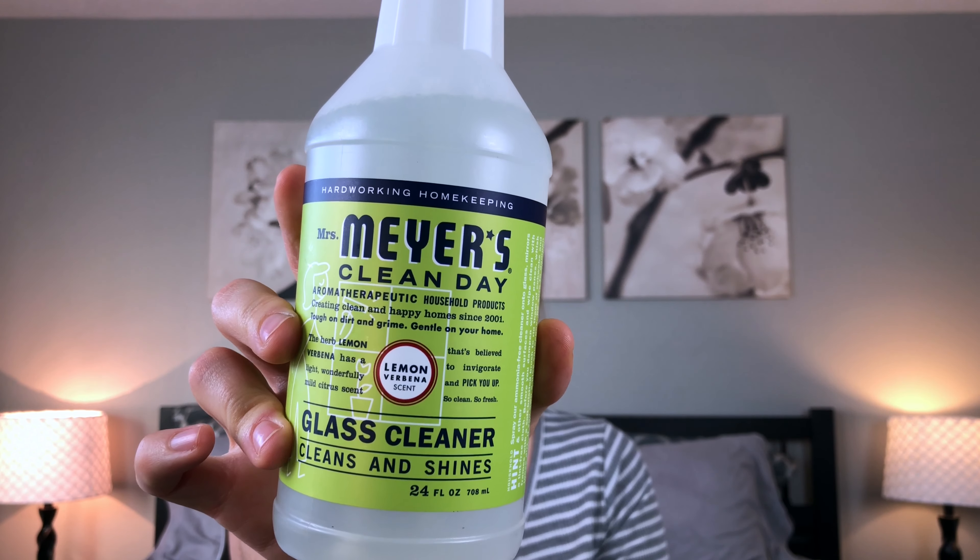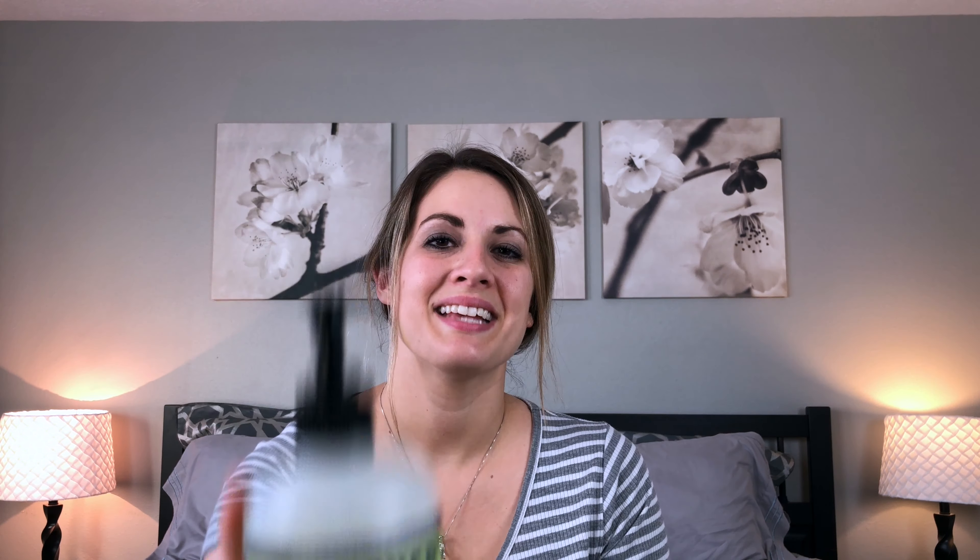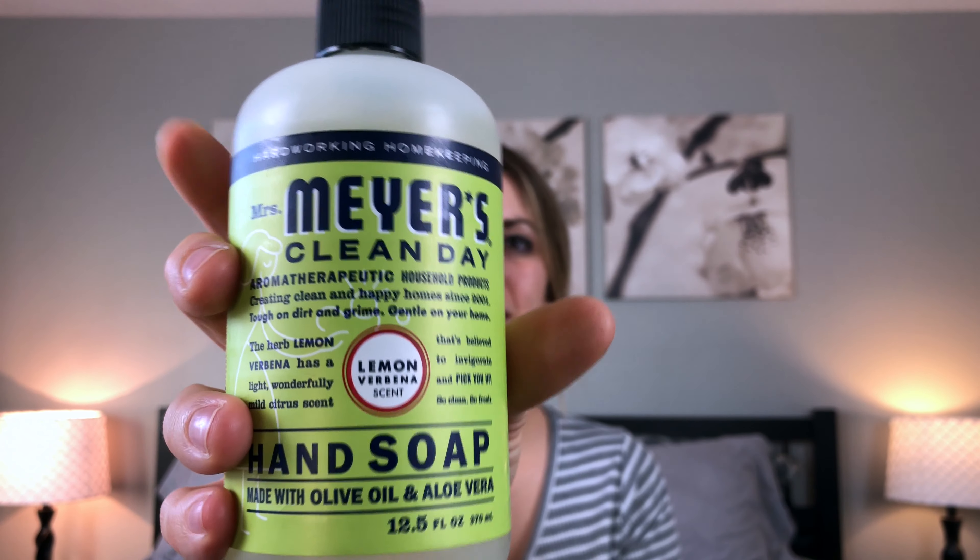The next item is the Mrs. Meyer's glass cleaner in the lemon verbena scent. I really love this scent — it is so fresh and citrusy. I would definitely recommend this glass cleaner, especially if you are looking for a good all-natural one.